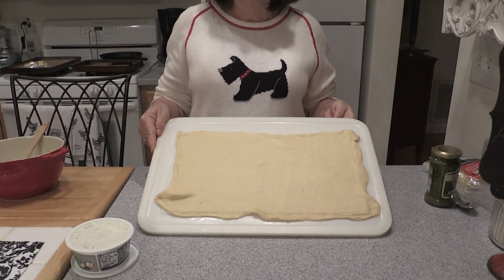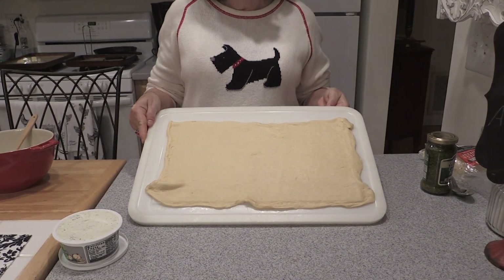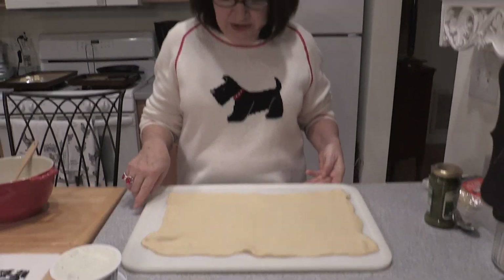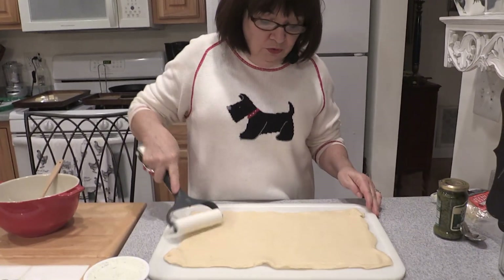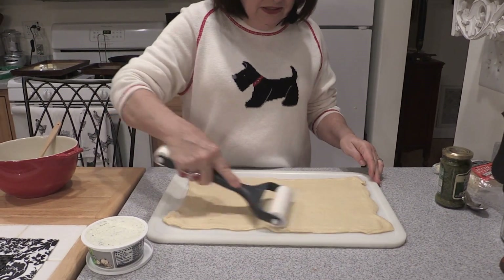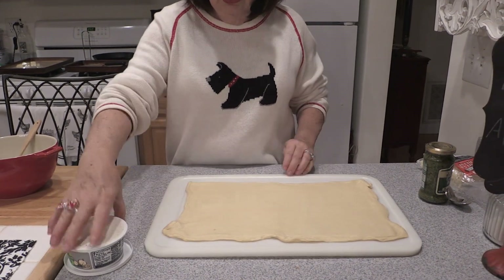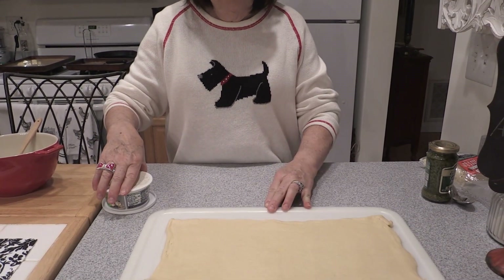We're going to start out with some crescent roll dough that is in a sheet. You can buy it now in just one full sheet instead of the triangles, so it's easier — you don't have to roll the dough together to press the seams so that they don't come apart. I rolled it out just a little bit with a dough roller. As I always say when you're working with doughs, keep them chilled ahead of time and do the dough just at the last minute.